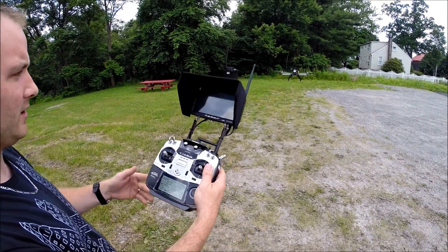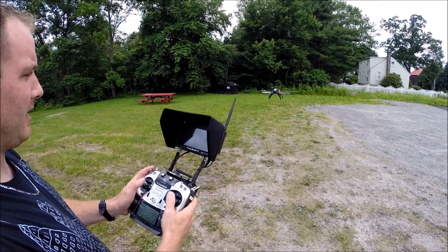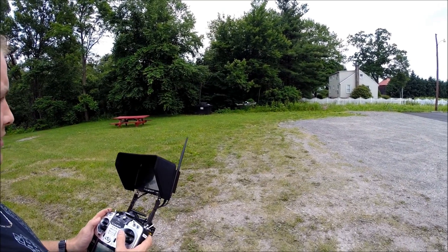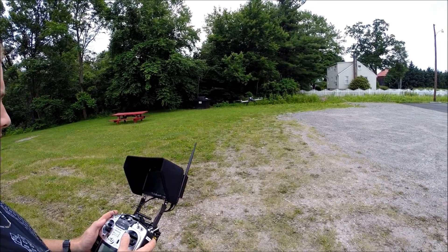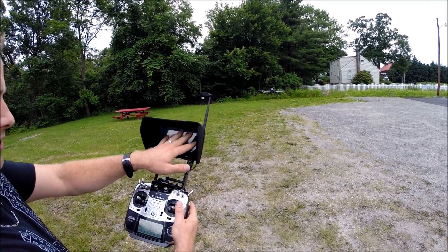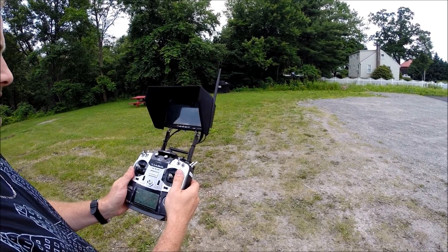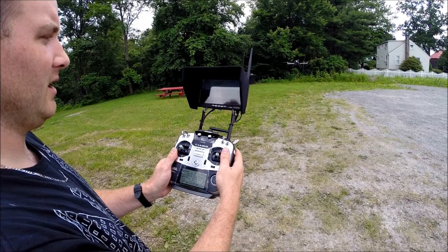Now we are in GPS mode, so we'll lower the throttle to half and it's going to hover right there for us. We're ready to fly around. We have already flown this once today — the video just didn't work. As you can see, we have all of our telemetry clear on the screen. We can tilt the camera up and down, and because this is used to train falcons, we can look straight down under the aircraft.